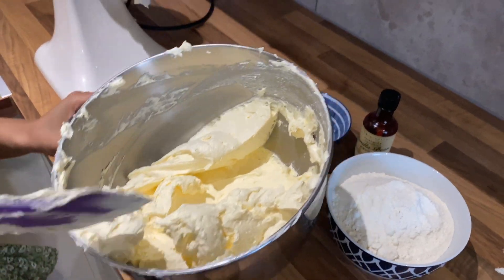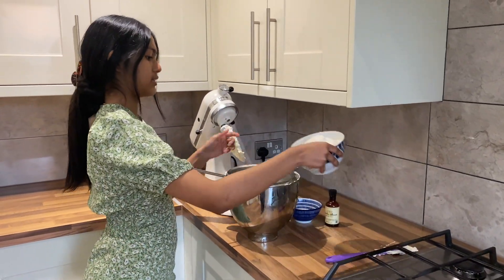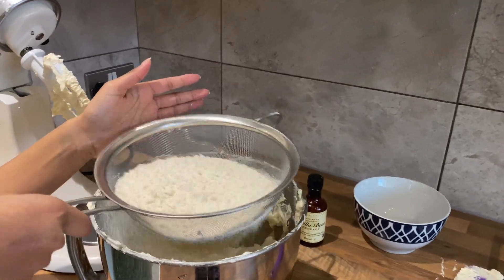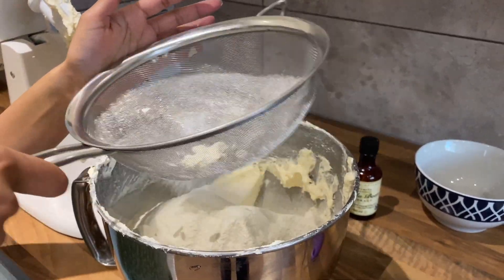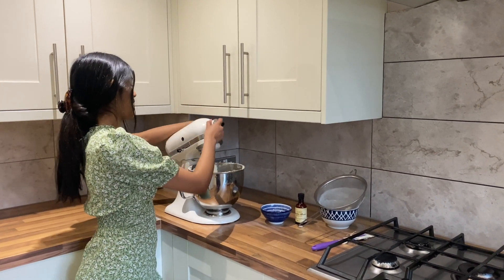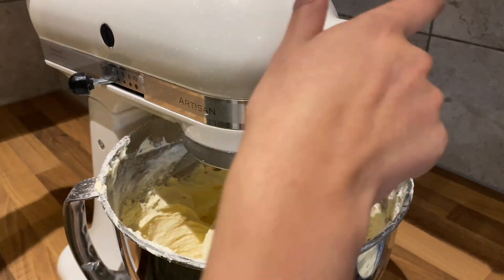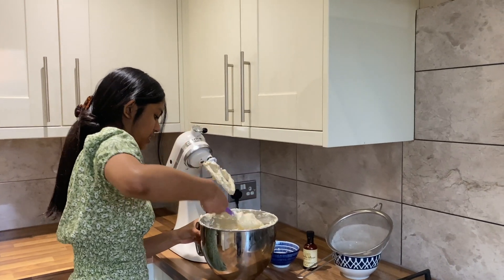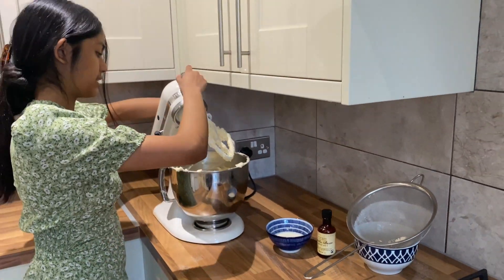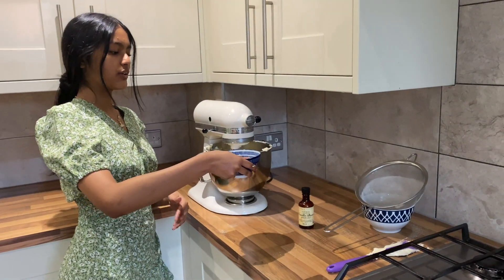To this I'm going to sift in my self-raising flour. I've got a sift and I'm going to add the flour and start sifting. Then I'm going to pop this onto my stand mixer on the lowest speed and mix it for a minute just until the flour is combined. I'm going to give the bowl a little scrape and start adding my milk in, along with a teaspoon of vanilla, slowly pouring it into the bowl.